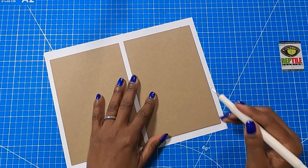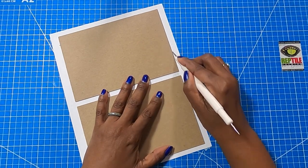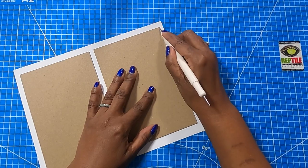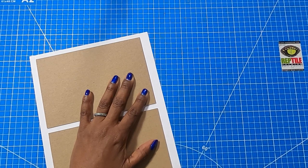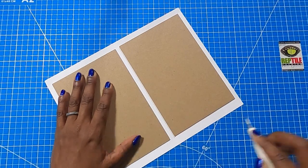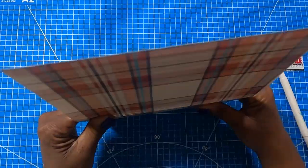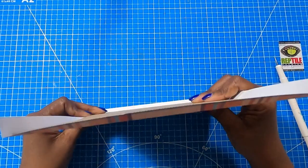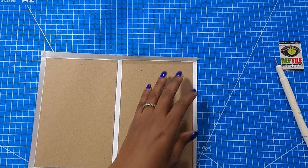Now I'm going to take my stylus and just go around and create a score. This is a very lightweight scrapbook paper so it is not prone to cracking. If you're using a thicker paper, I would definitely take the time to do this part of the process because it will help if you have a paper that's prone to cracking — it might not stop that cracking, but it could help. All I'm doing is taking my paper and folding it on that crease so that it can get ready to be folded.